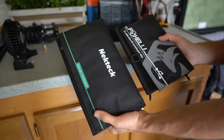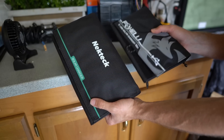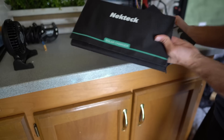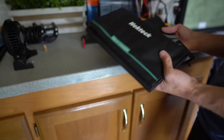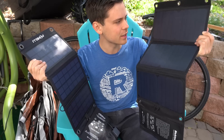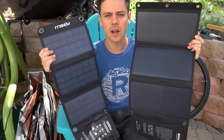Check out the size difference when folded up — the 20-watt produces double the power and it's almost the same size. The weight feels a bit heavy with this one, but yeah, this one seems like the better buy, especially for the cost. Get the 21-watt panel. I hope you guys found this useful. This was not sponsored — I bought these with my own money.